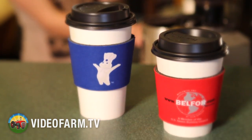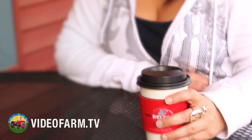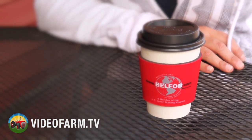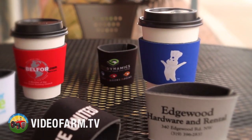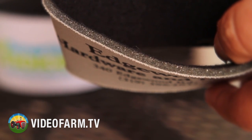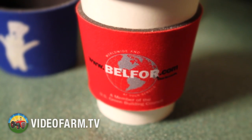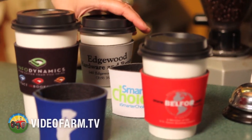Now this is one hot idea. Make sure that your clients wake up to your brand first thing while they enjoy their hot coffee wrapped with a printed coffee sleeve. This USA made, 1/8 inch thick high density open cell scuba foam sleeve can be printed on both sides. Perk up your next promotion and get the excitement brewing with coffee sleeves.